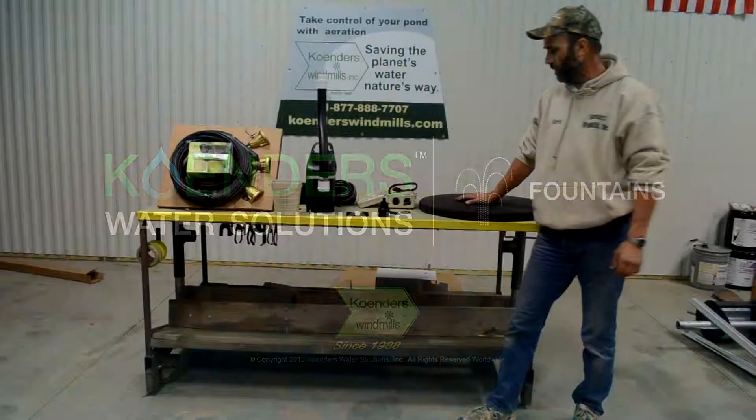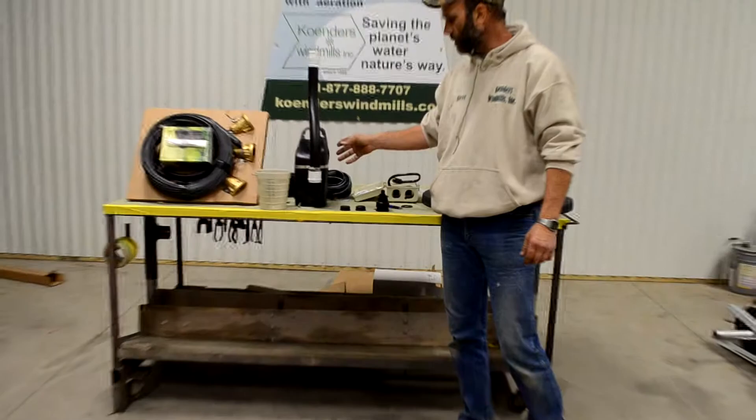What we have here is a Condors fountain aeration system. This is an electric motor that drives a water pump, and you have a float that goes on top of this.